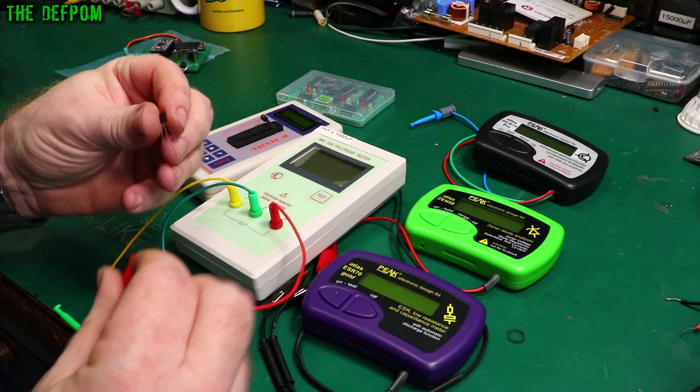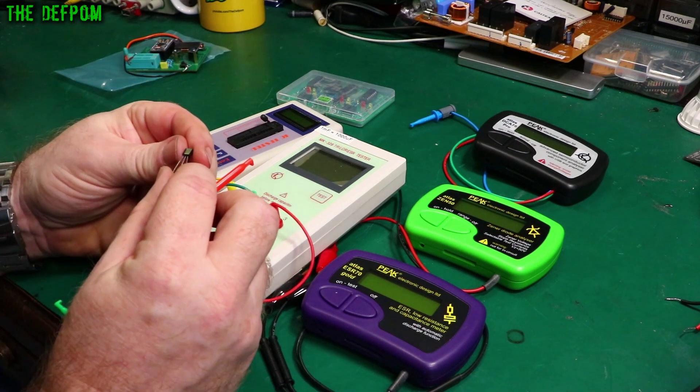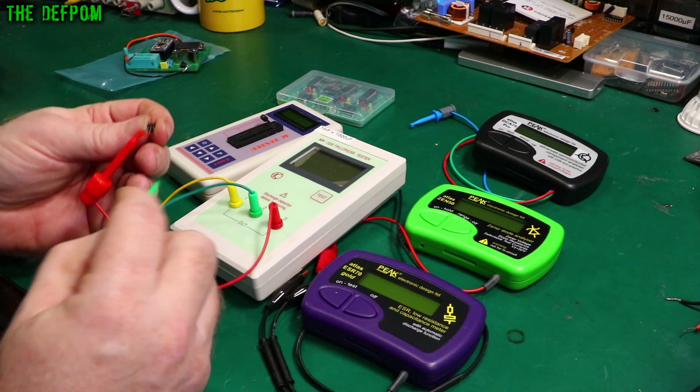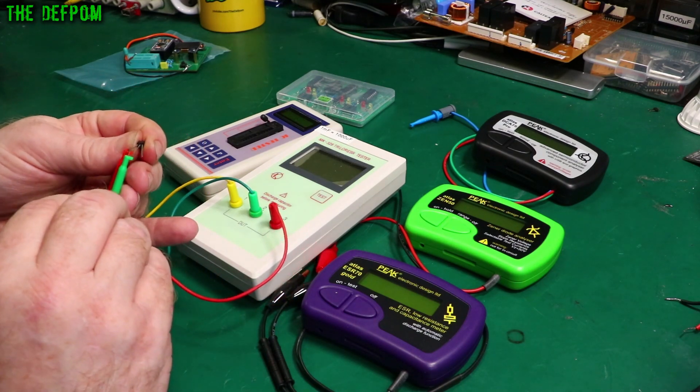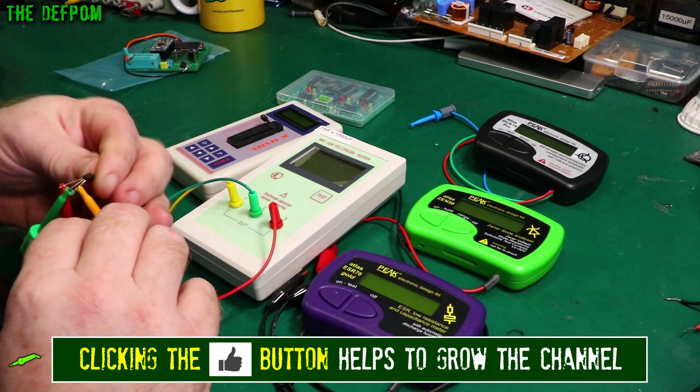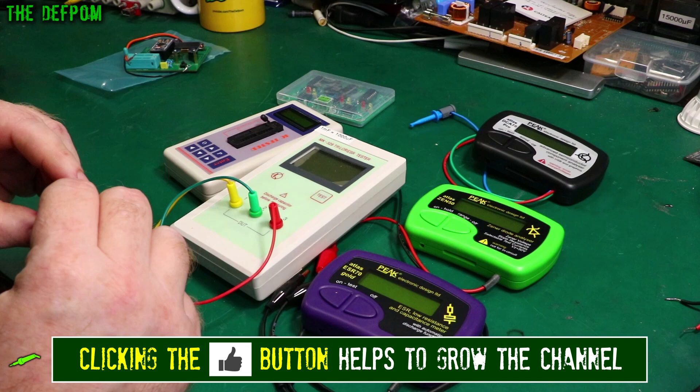Let's actually test something. I've got a transistor here which is a 2N3904. Let's look at this thing. Might as well demonstrate doing something. Make sure the leads are fanned out so it doesn't short out.